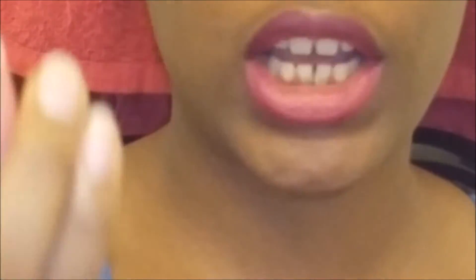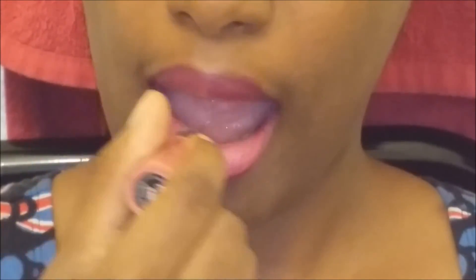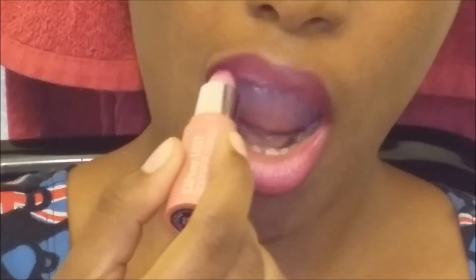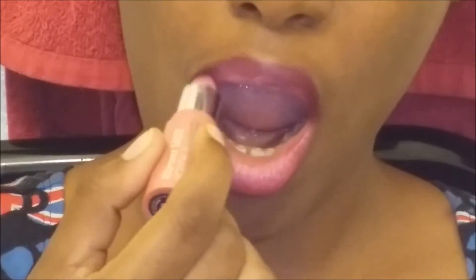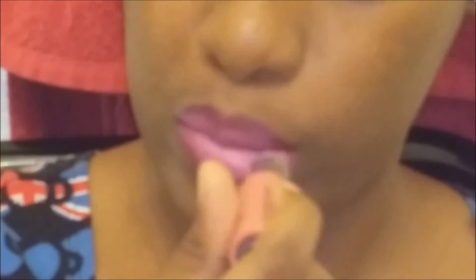Next you take your pink lipstick. I'm using the N1C lip color in the color 446 Smooch — it's like a nude pink. You want to take that and apply it to the center of your lips that you left open, once again using a patting motion. You can do this look with or without lip liner. Today I'm doing it without lip liner, but apply it as much as you desire.